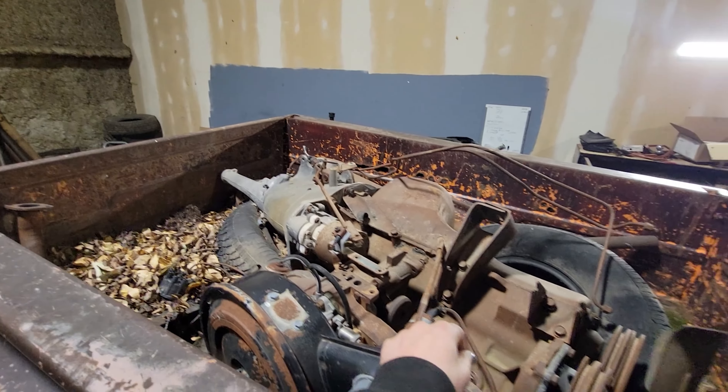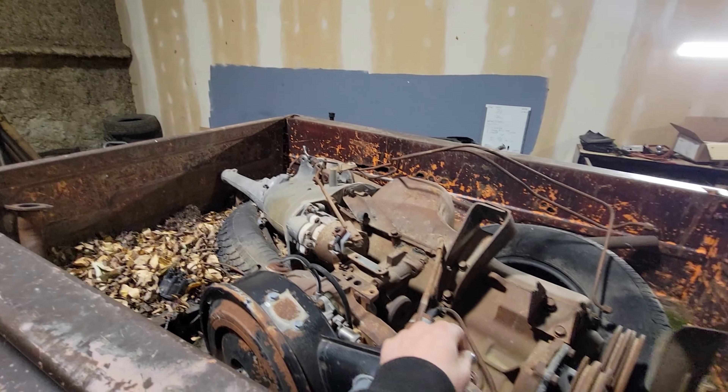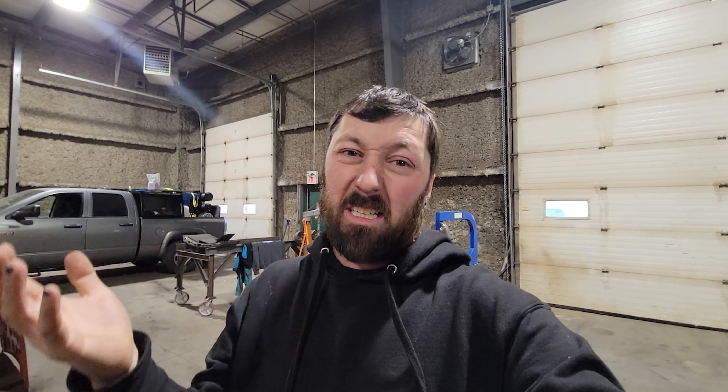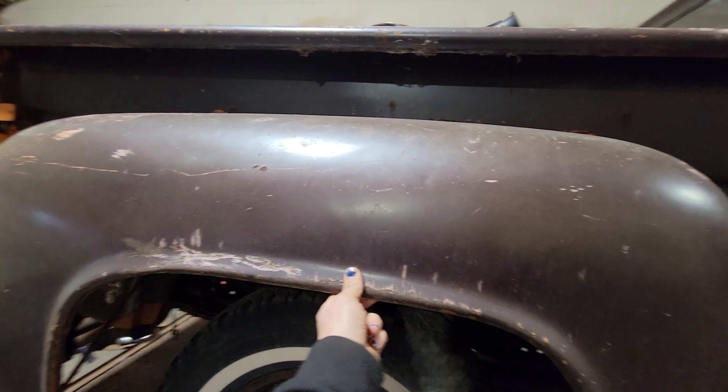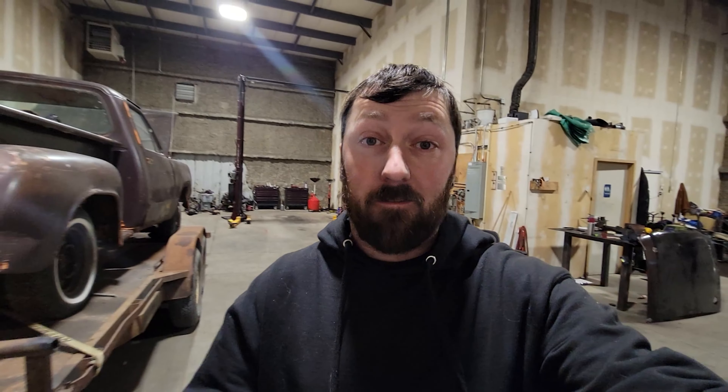Just trying not to shock myself on this electric fan. There we are — front clip. Look how easy it's gonna be to put an engine in here. It's a little rusty, but not bad. It's been sitting over here for a long time.